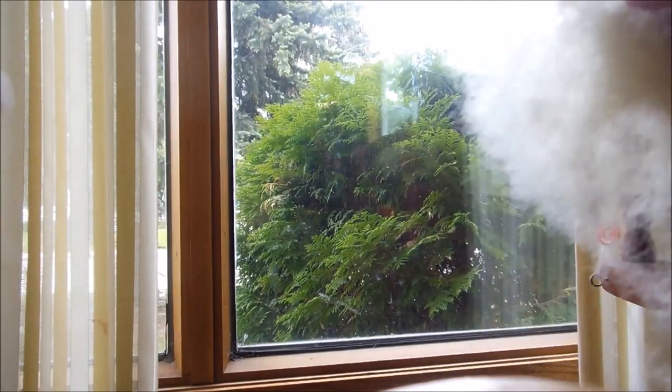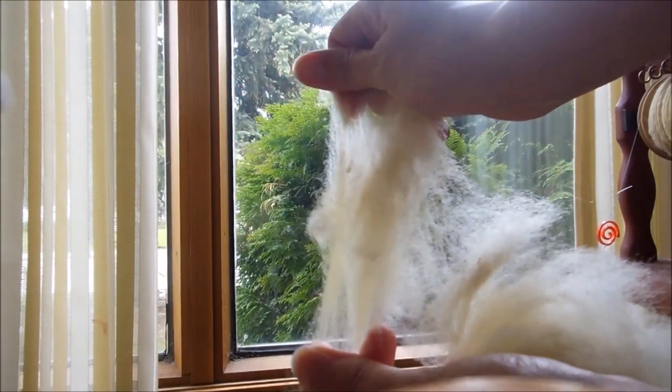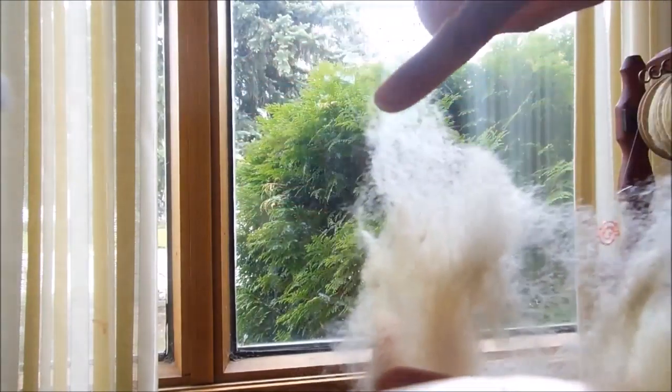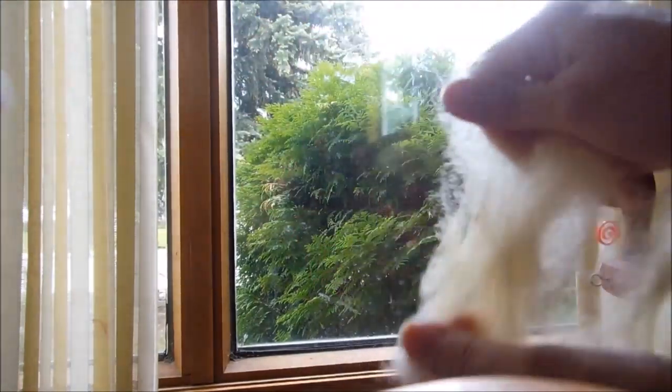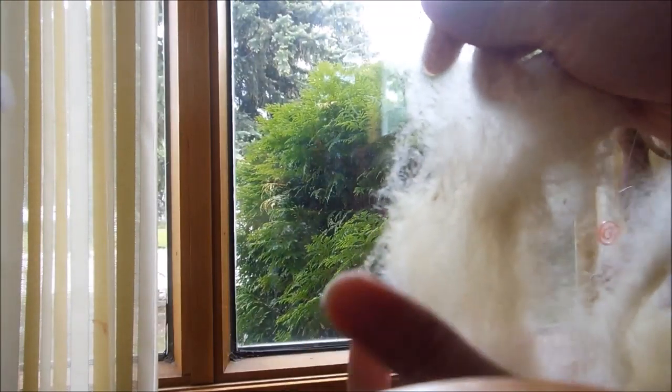When I come to spin it, I just spin usually from the middle and pull it together, because this is fairly long. This isn't the longest staple but... longer than my finger, not a hand span — several inches.